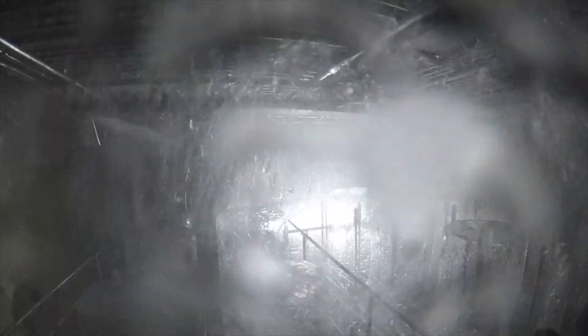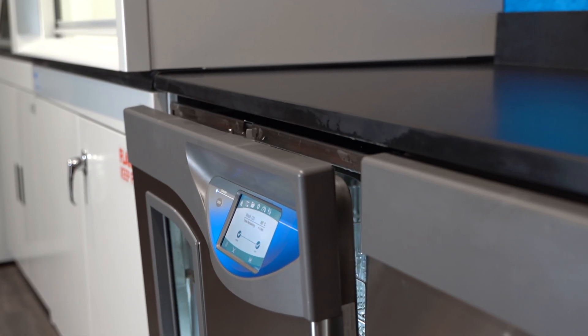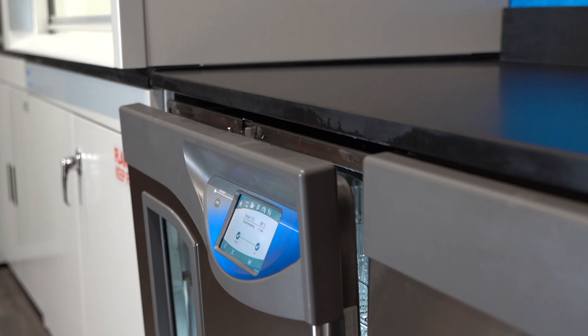Speedvent technology, which is user selectable, automatically opens the door when the internal temperature reaches 50 degrees to speed drying.